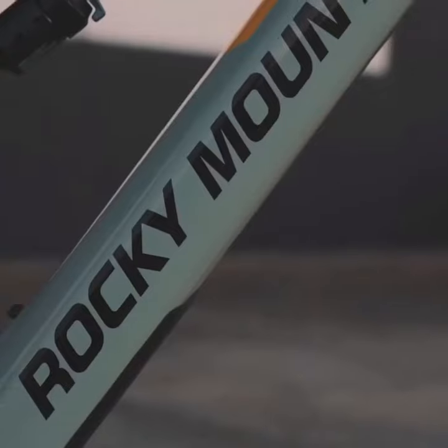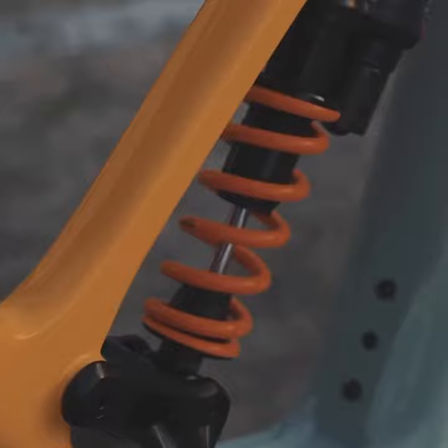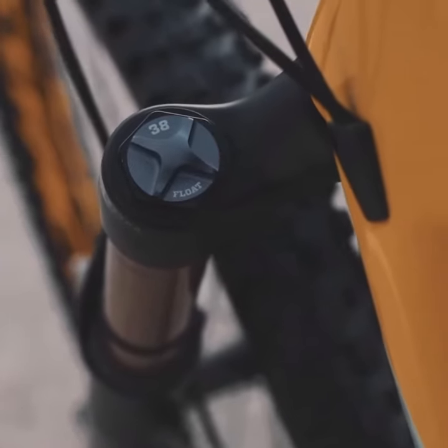The frame of the Altitude Power Play is crafted from high-quality alloy, offering a perfect balance of strength and weight. This ensures that the bike is both durable and agile when navigating technical terrain.